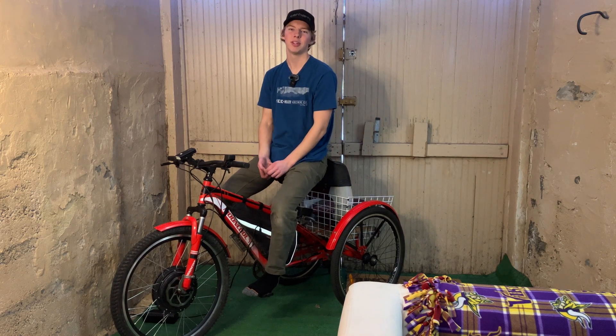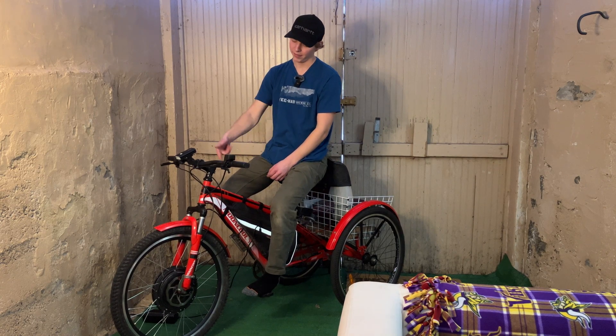Hey everyone, welcome back to the channel. Today we're going to be doing a three-year review on this e-trike.